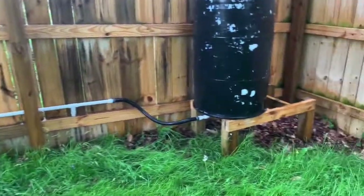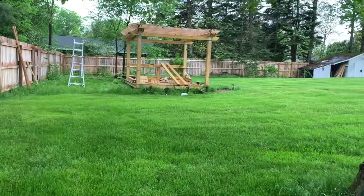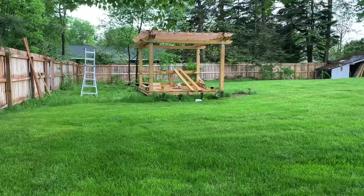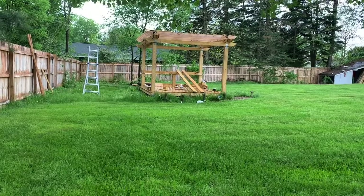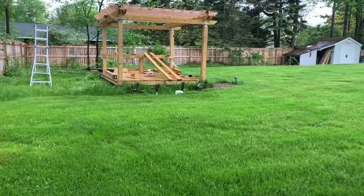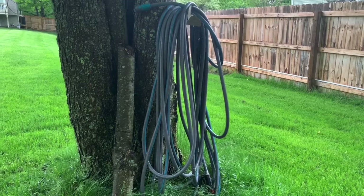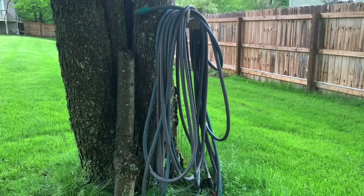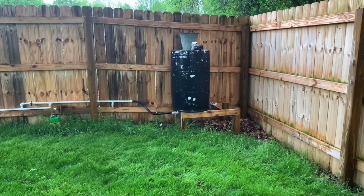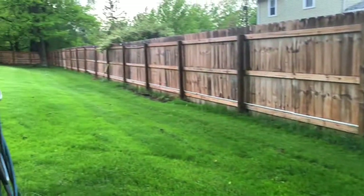I did use this to mix concrete — I dug 15 holes for the pergola, so a lot of concrete and a lot of water from the hose was used constructing it. One thing I notice is that the further you are from the source, the more pressure drops, which is the main reason I put a barrel here — so the pressure stays pretty constant rather than flowing through the whole pipeline.